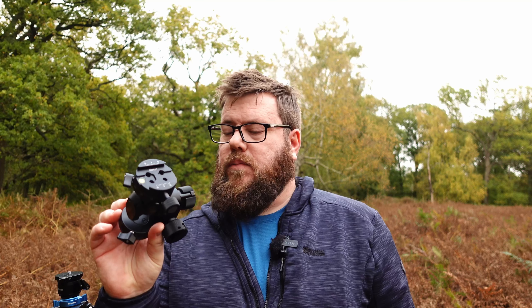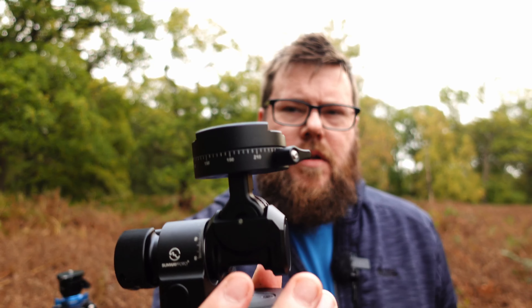Well, hello there and welcome back to the channel. Just to let you know, no ball heads were harmed in the making of that little video. I've come back out to Wrighton Woods again this morning — quite late in the day, to be honest. It's gone 10 o'clock now. So I'm not expecting to get any great photos, but I'm not really here for photos today. I'm here to test out a new purchase I've made for my birthday, which is the Sunway Photo GH Pro 2 tripod head.